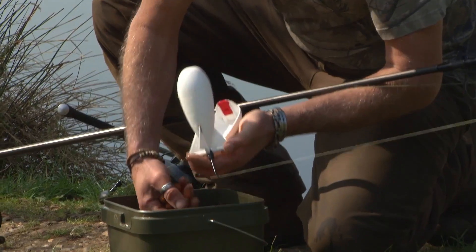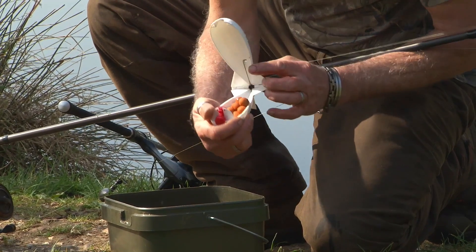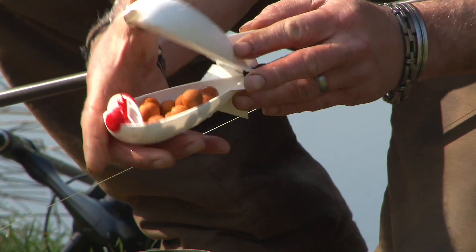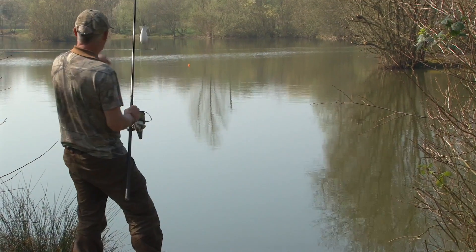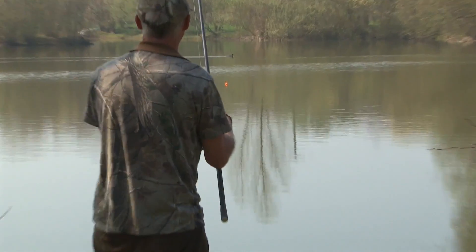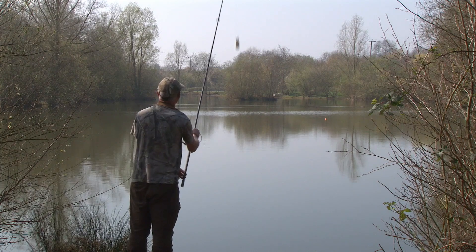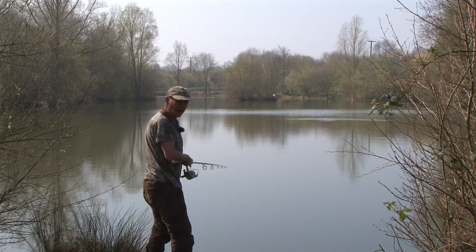Let's go and get my spod rod. We're all ready now - let's get a bit of boily action going on. A fish just rolled right behind the marker, about two foot behind it. That'll do, won't it? Happy with that one.